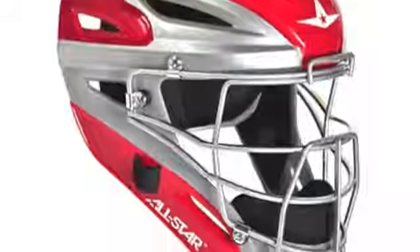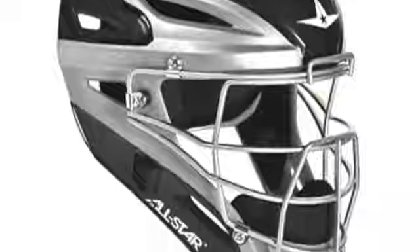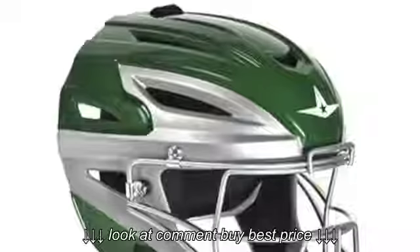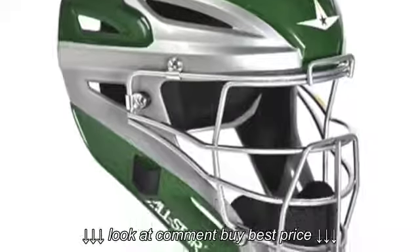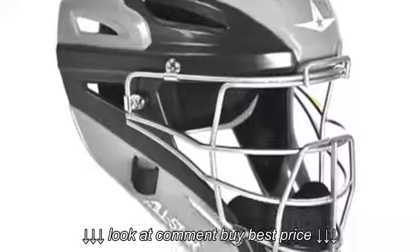The All-Star Adult Two-Tone System 7 Catchers Helmet are perfect for youth through college-level catchers, featuring IBR Vision technology, in which flat bars instead of rounded bars are utilized to create an improved view range.